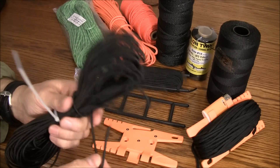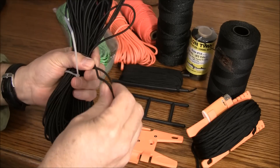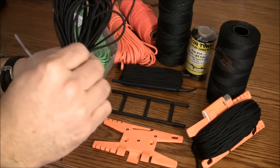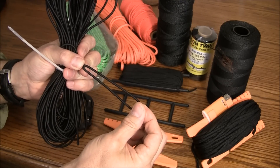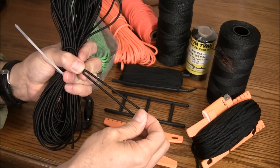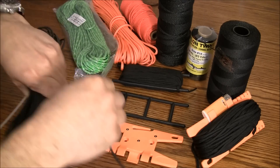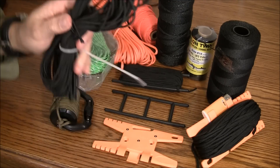Here we have something that I use a lot on my projects — this is shock cord, and as you can see it's very stretchy. I like to loop this around fire steels and secure it to the outside of the sheath. It allows me to retain it on there but also take it off really easily, so I think this is a better option than paracord for that specific application.